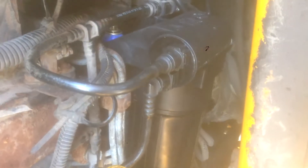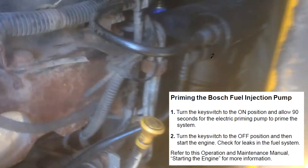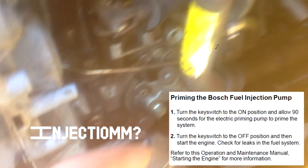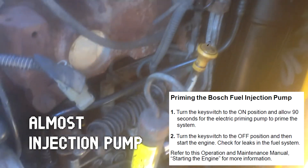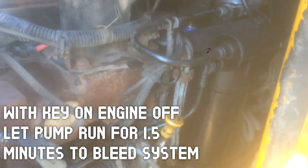I've got the new pump in — you can hear it winding away. One thing to point out: you need to make sure you've got it all hooked up, or it will not prime by itself and you won't see anything come out of the line. I've hooked it up; it's supposed to self-bleed the injector pump. You're supposed to let it run for about a minute and a half. I've done that, so now I'm going to hop in the cab and see if it starts.